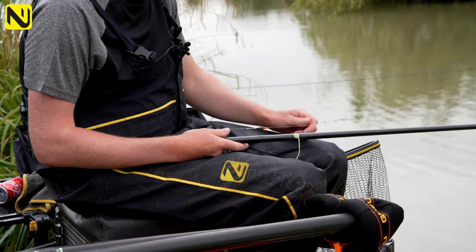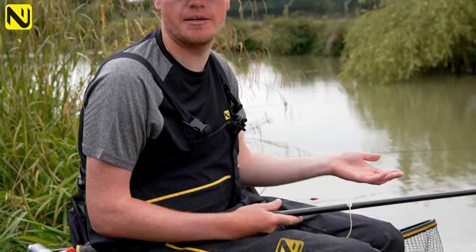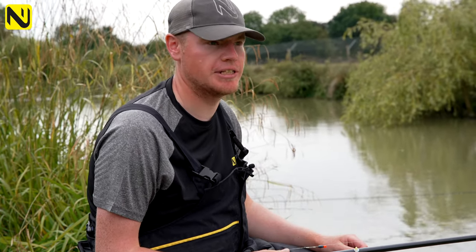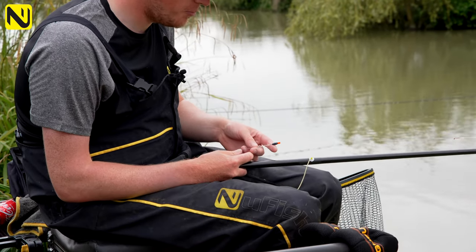When you're catching on this method, where we're fishing it's between two and a half to three foot deep in general. About half depth and up from there is where you're looking to catch, so the best depths are between around six inches and twelve inches, which seems about right in that depth.